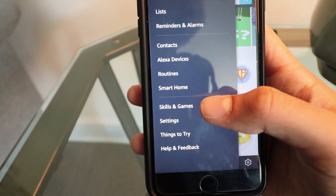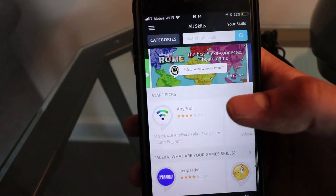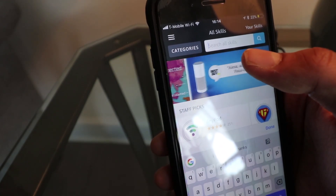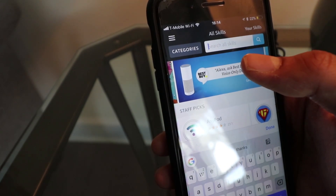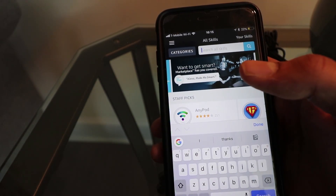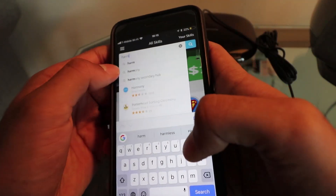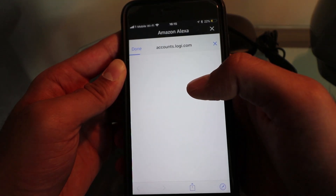So to add the Harmony skill to your Alexa, go to Skills and Games on the app. Alexa, add the Harmony skill. Here's Harmony from the smart home category — that works. To use Harmony, you will need to go to the Alexa app to link your account to complete setup. Click enable.